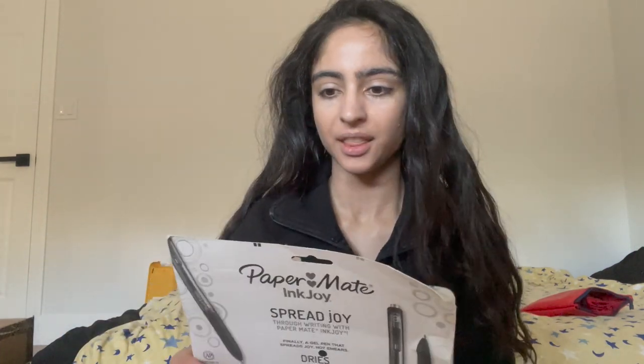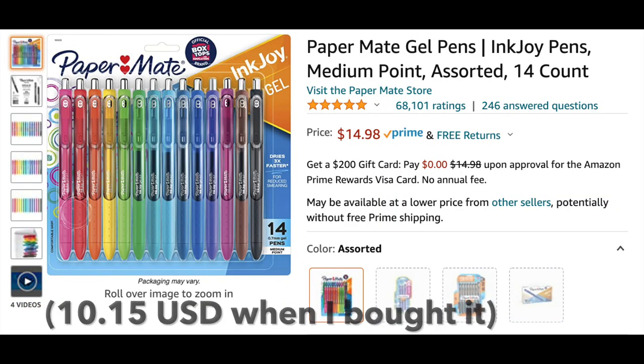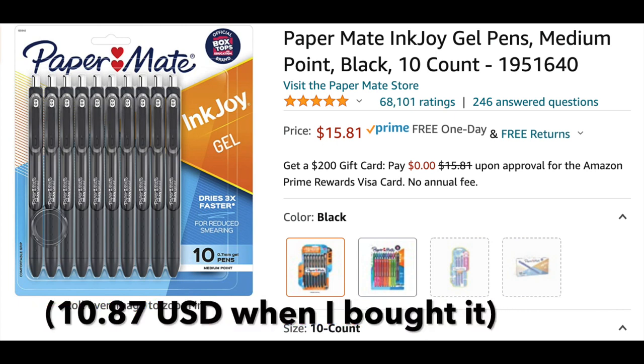So I bought two packs: one pack was all black, and I only have the packaging for one of them. I'll insert a picture of what I purchased on Amazon along with the price. The second pack was a rainbow assortment.